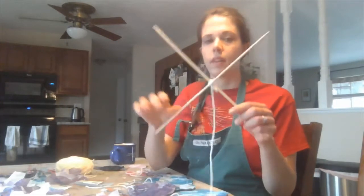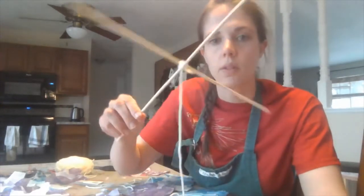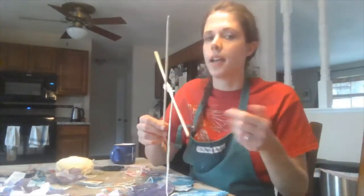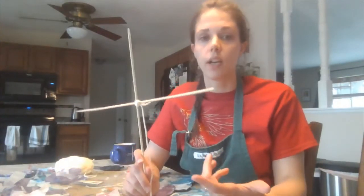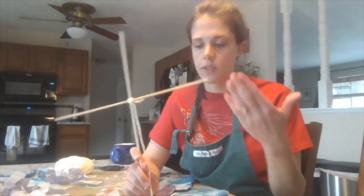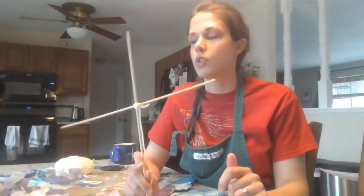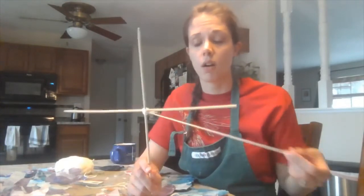I wrapped my yarn around my two dowels and left a long string and tied a knot — it's pretty sturdy. You don't have to use two dowels; you can use one. You could use a coat hanger and just hang your shapes from it, or you could use a stick or a branch that you found on a walk or in your yard.